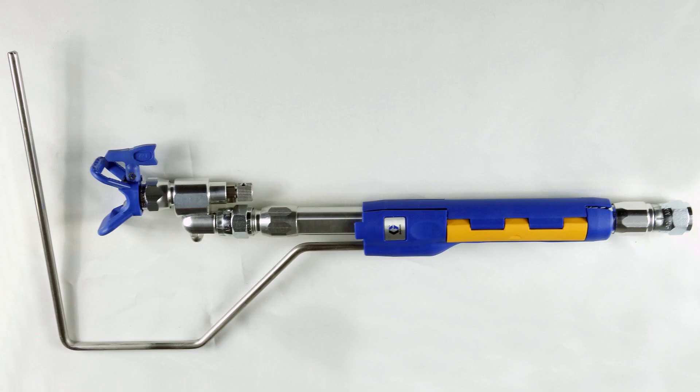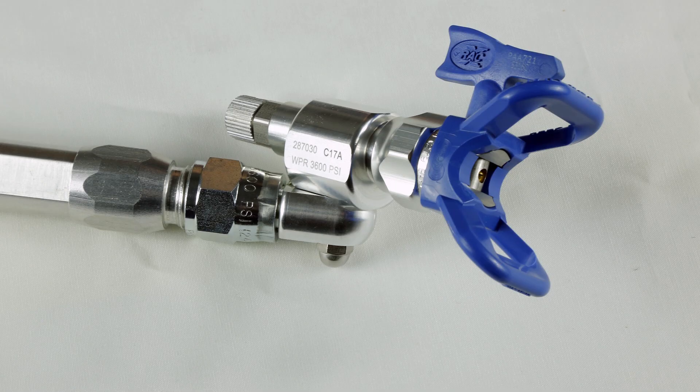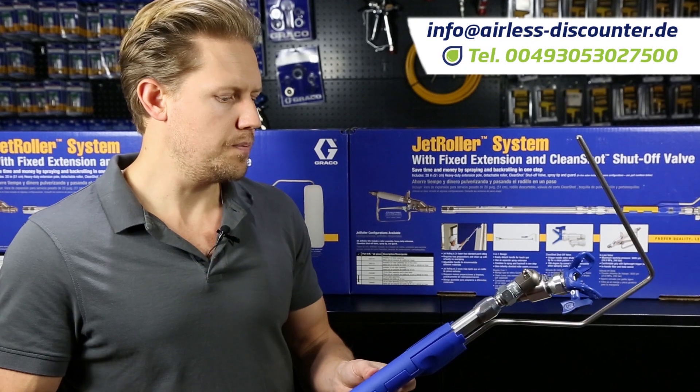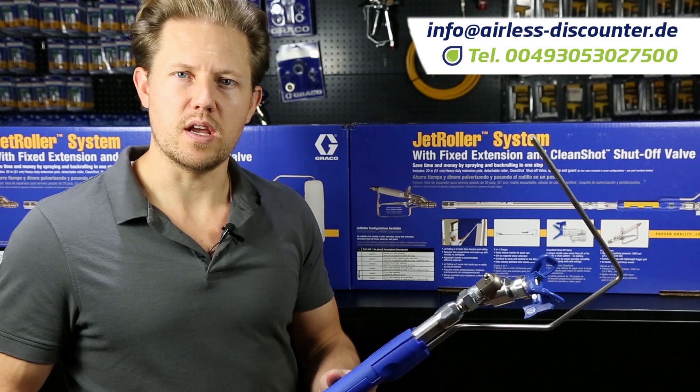So that's an overview of the Graco Jet Roller. If you have any questions or comments, or if you've used it before let us know your experience, and if you're interested in trying it out give us a call. Thank you so much for watching. My name is Darren — have a great spray!